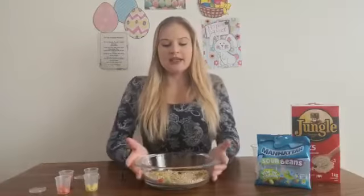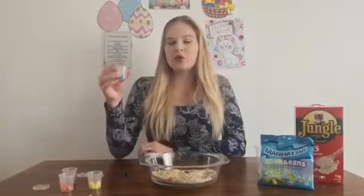We are going to need some oats, some jelly beans or some small eggs if you have them. We are going to need a big bucket to put them in and we are going to need some small cups or holders or anything you have to put them in.